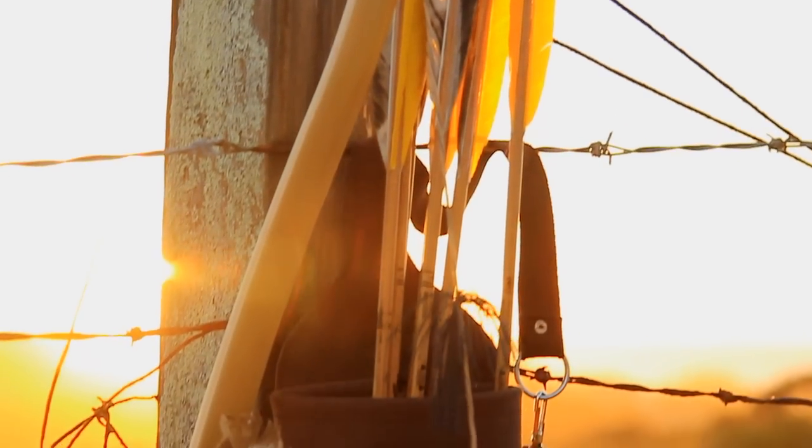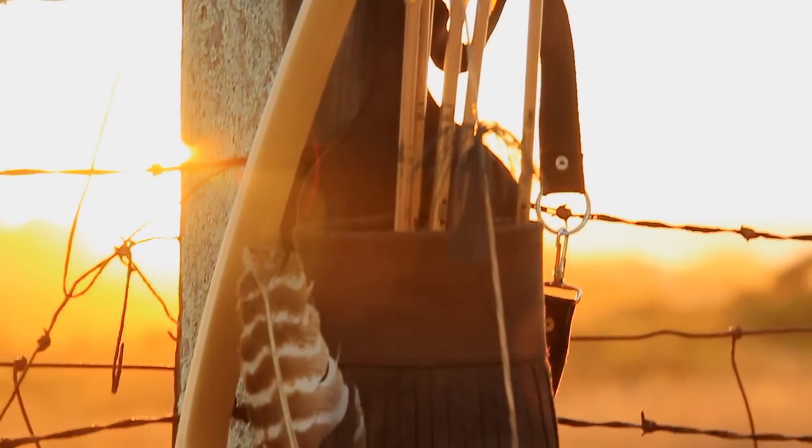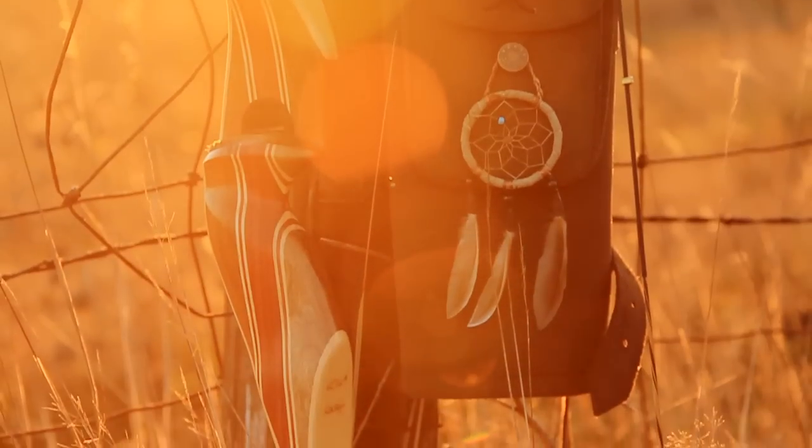I've strung this bow with a Majesty Angel special bow string and a couple of string silencers twisted to an 8 inch brace height.